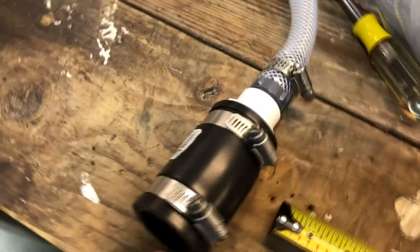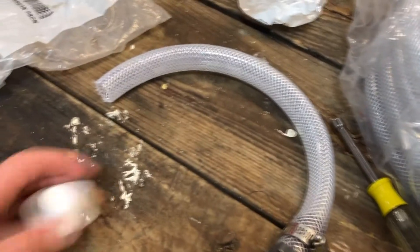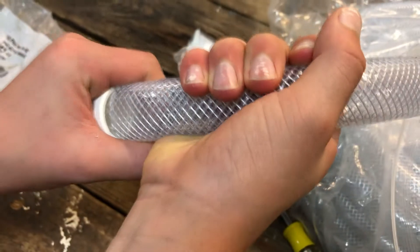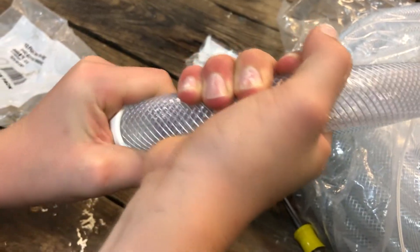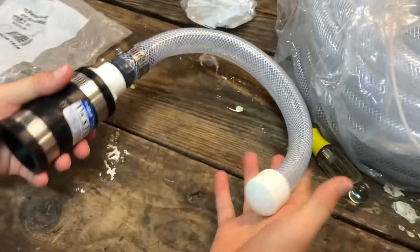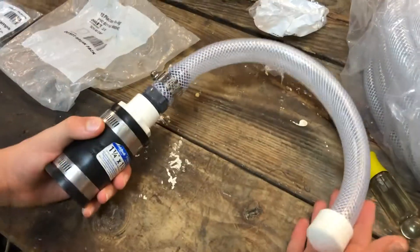Now with that tight, we're almost ready. We're going to put the end cap on — this should fit snug. And now we're ready to go put it on to our gas can.